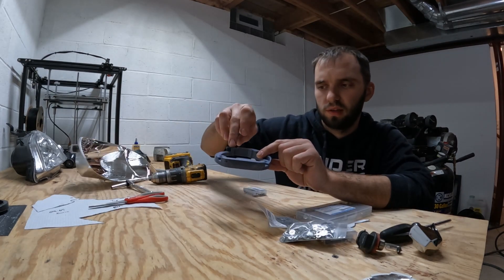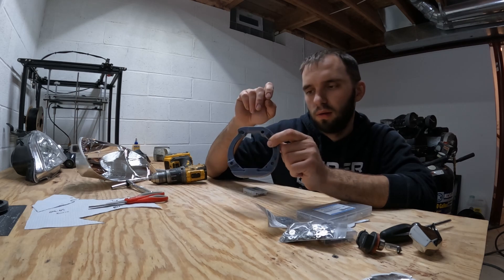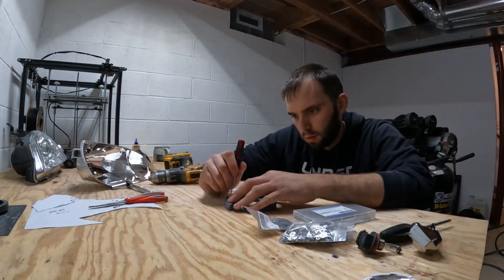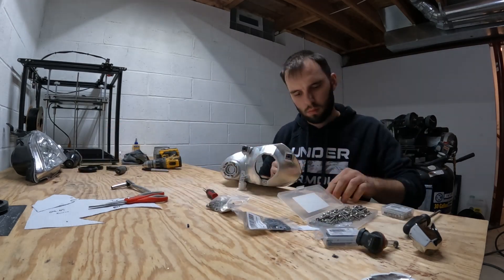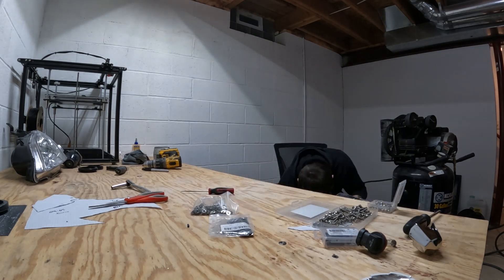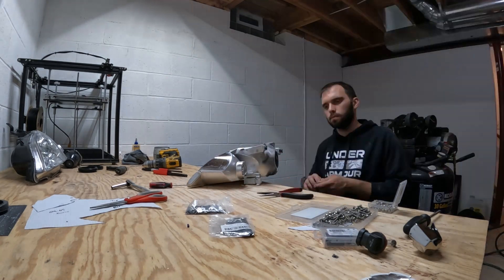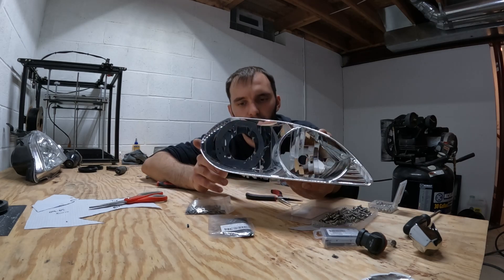The projector only uses three nuts, not four. So I'll press the three nuts into their designated locations, and then I can bolt this onto the headlight and bolt the projector onto it later. There it is — the bracket is all mounted up.